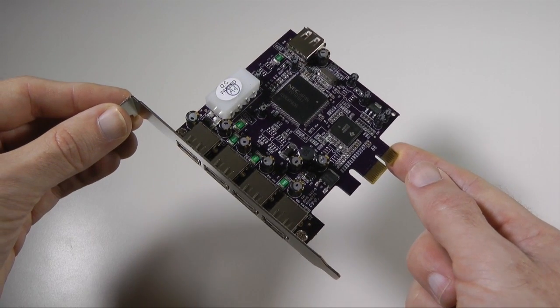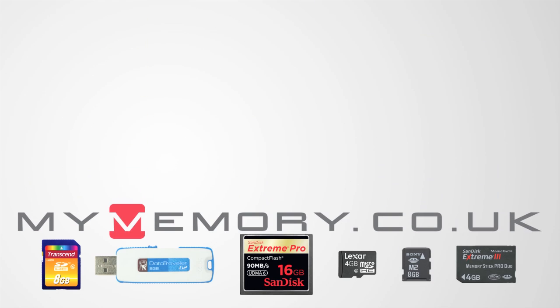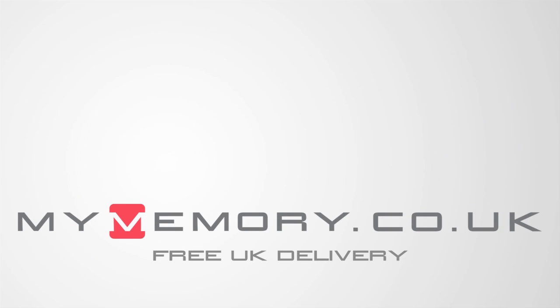Thank you very much for watching. Please do come back soon and check out more video reviews on the Geekanoids channel. This video is sponsored by MyMemory.co.uk — for great prices, free UK delivery and reliable customer support, visit MyMemory.co.uk.